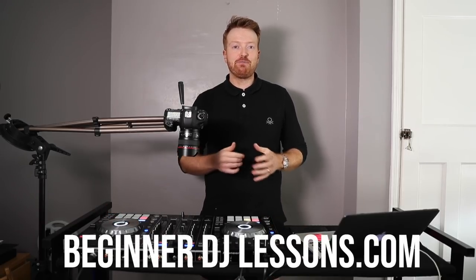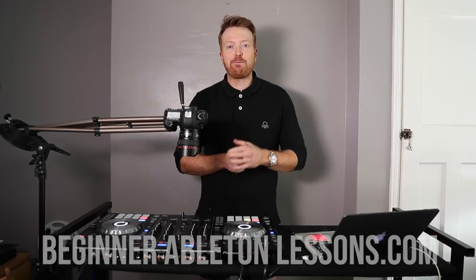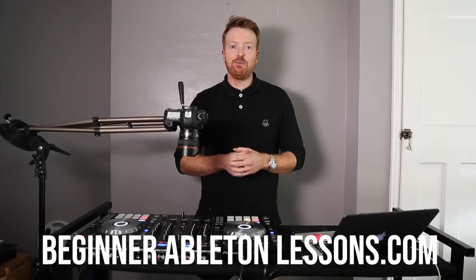Okay guys, just before I get into it, I just wanted to say if you guys are new to DJing and you don't know much about these DJ decks and you'd like to know more, go and check out beginnerdjlessons.com. And if you guys want to become superstar DJs and produce your own music, go and check out beginnerabletonlessons.com.